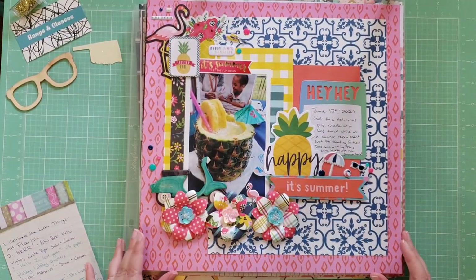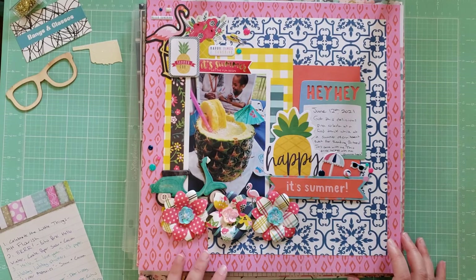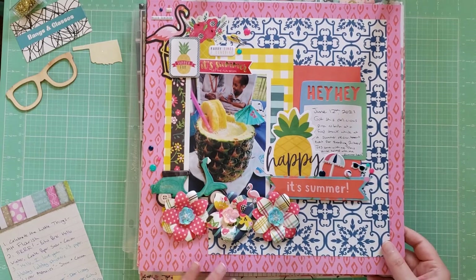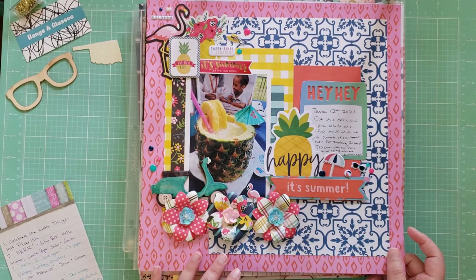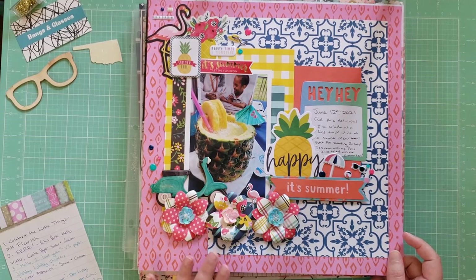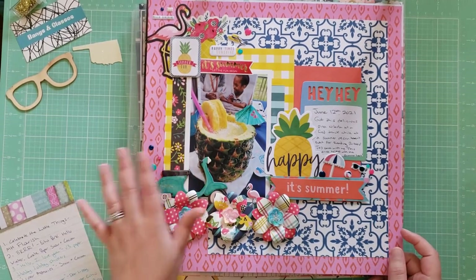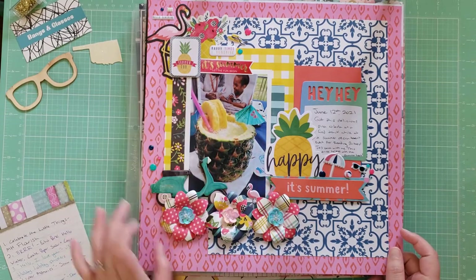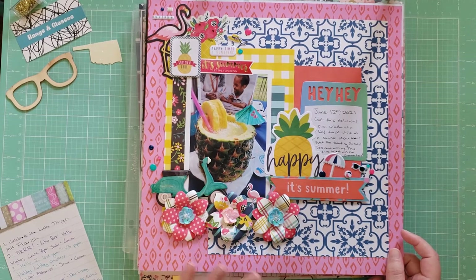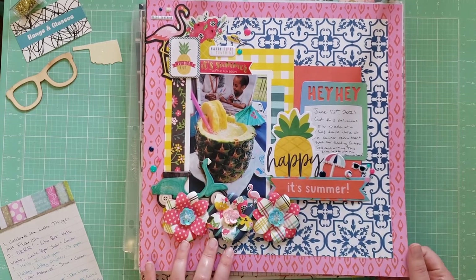This is a summer layout and one of the first layouts I created for a photo from 2021. I've been trying to use up this Echo Park Summer Fun Collection and got it almost all the way finished — I just have a couple bits left. This one is called Happy It's Summer, and it's just documenting me getting a fun pineapple drink at an event. I brought in a lot of pineapple-themed elements, and these flowers were made and sent to me in a Happy Mail using the Summer Fun Collection. I really love all the bright, summery colors on this page.